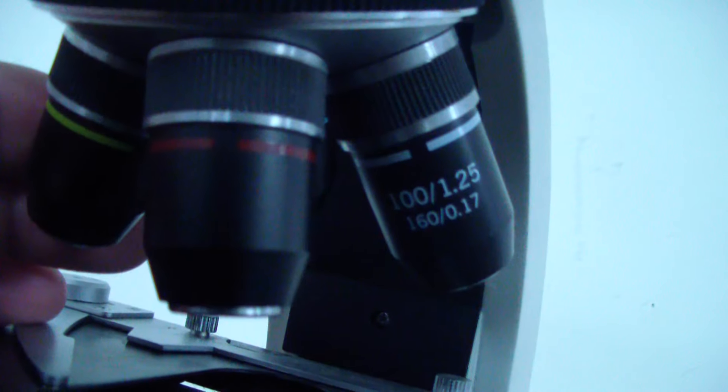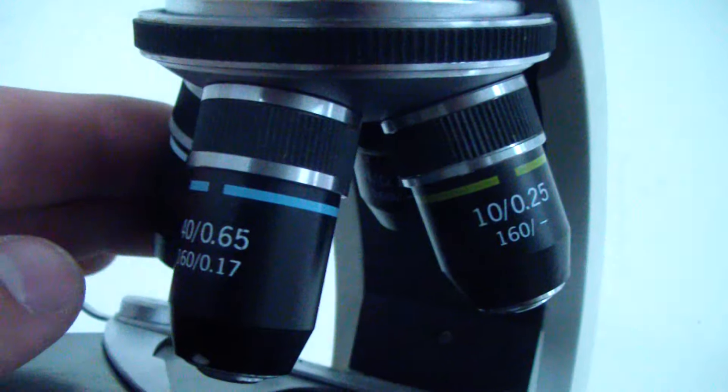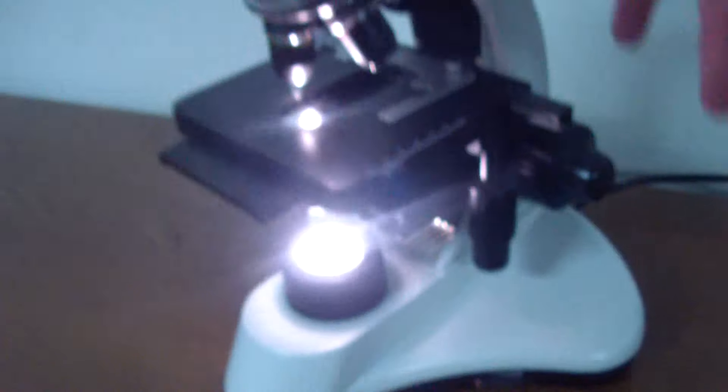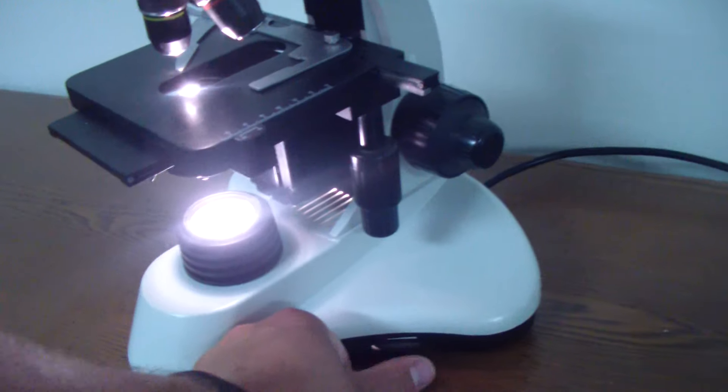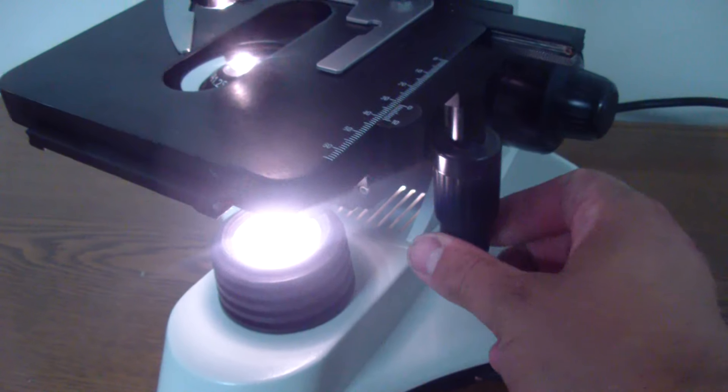We'll show you the objectives here. There we go. Lamp power's on. All the adjustments seem to work without any problem. Very smooth.